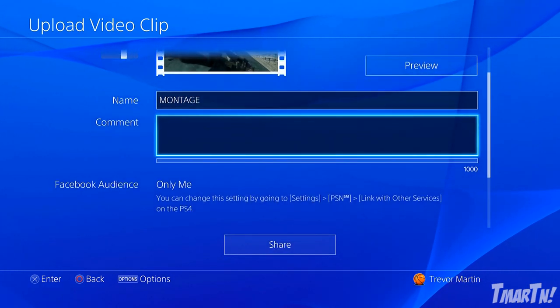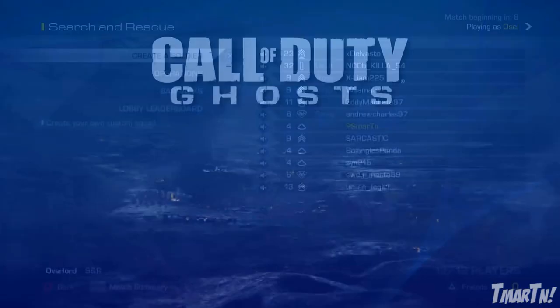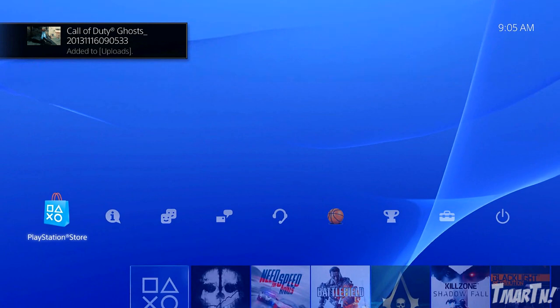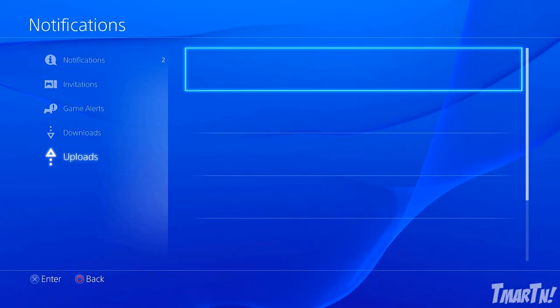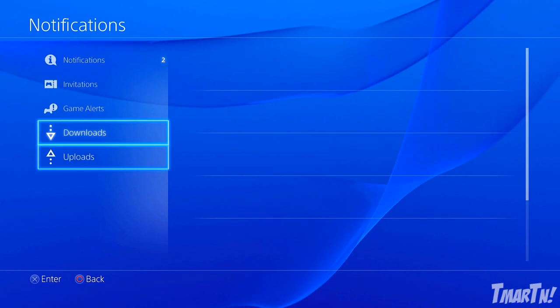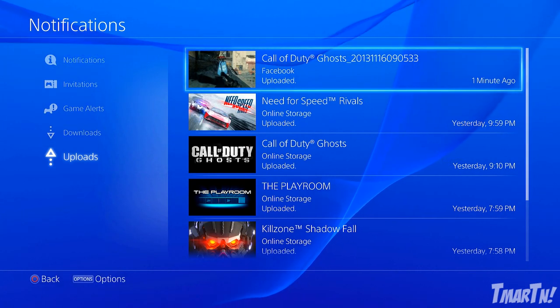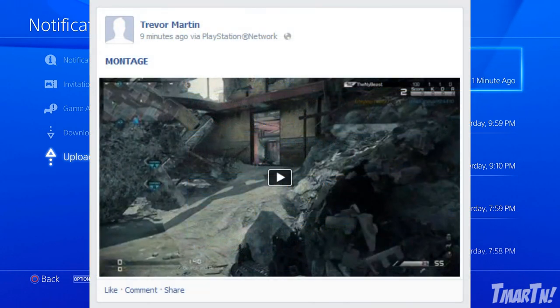We've got our montage clip, we can add a comment, set the Facebook audience to 'Only Me,' and now we can go down to Share. Press Share and it automatically starts uploading. You can go up and check your uploads — and it's already done. It's already on Facebook.